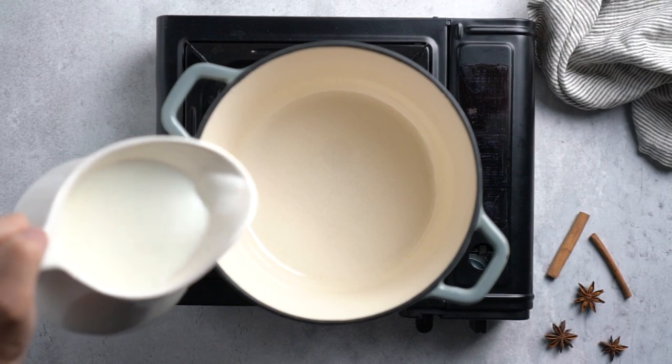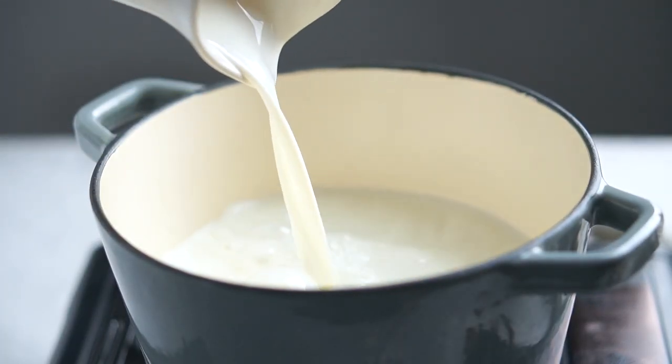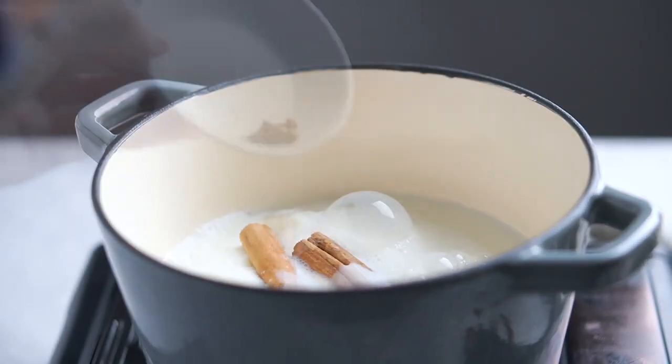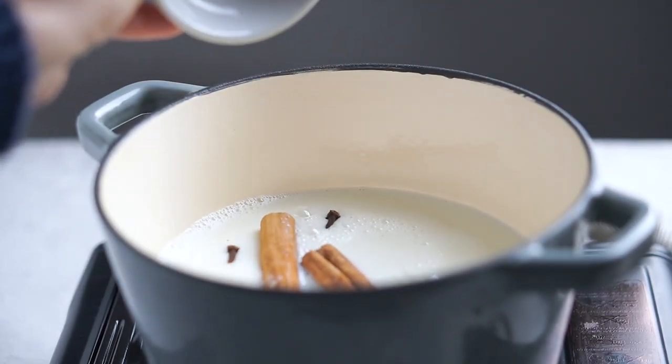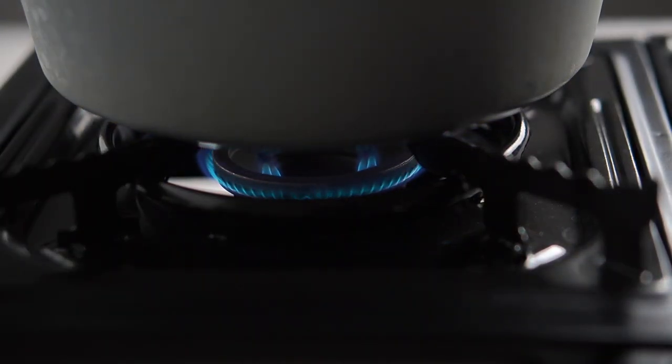We're going to start by adding the milk to a medium size pot, the cinnamon sticks, and cloves. Set it to medium heat, but keep an eye on the temperature. If it starts to boil too fast, then lower it. The key is to cook it at almost boiling temperature — not too high, not too low.